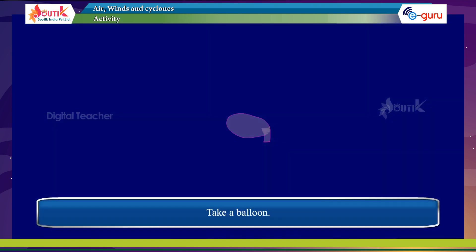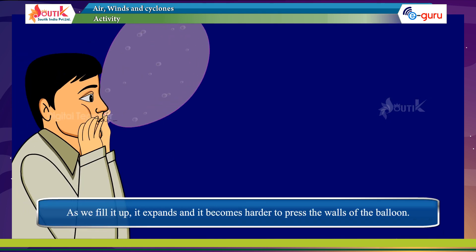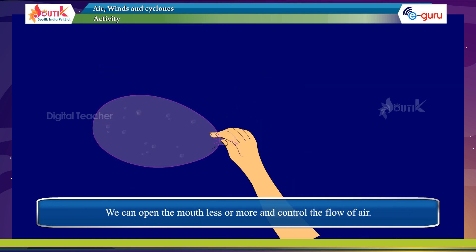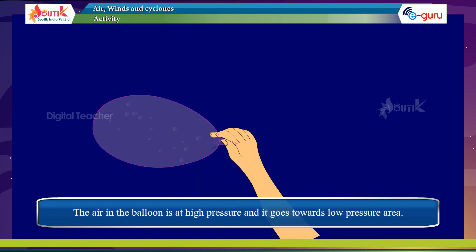Activity: Take a balloon and blow air into it. As we fill it up, it expands and becomes harder to press the walls. The inside air exerts pressure on the walls of the balloon. When we open the mouth of the balloon slightly, air comes out. We can open the mouth less or more and control the flow of air.